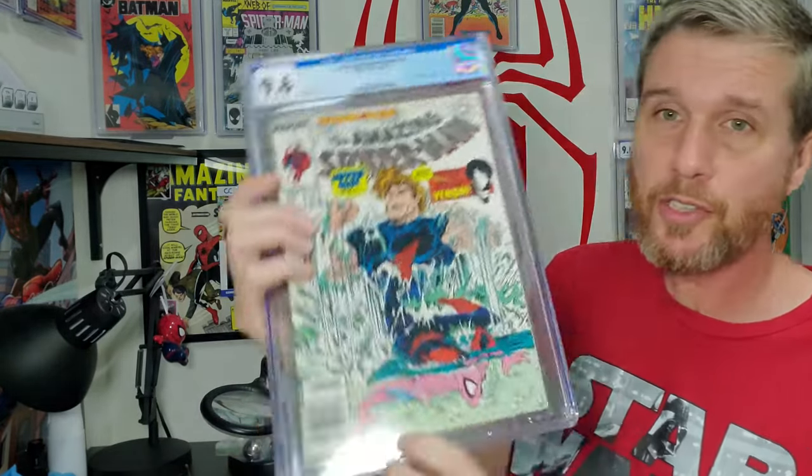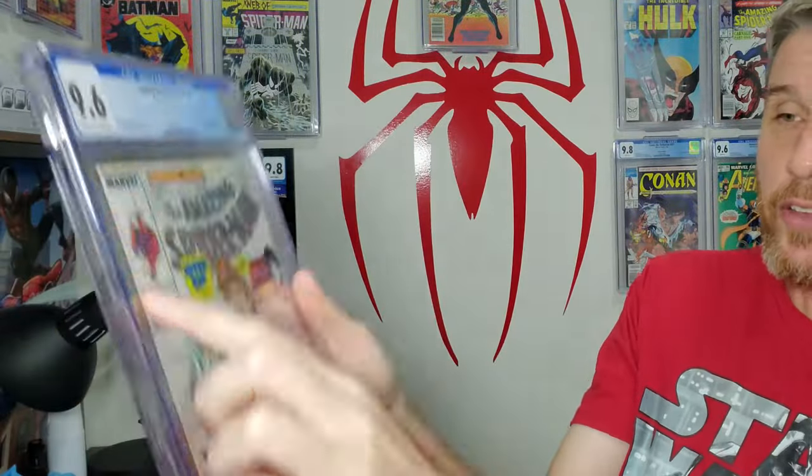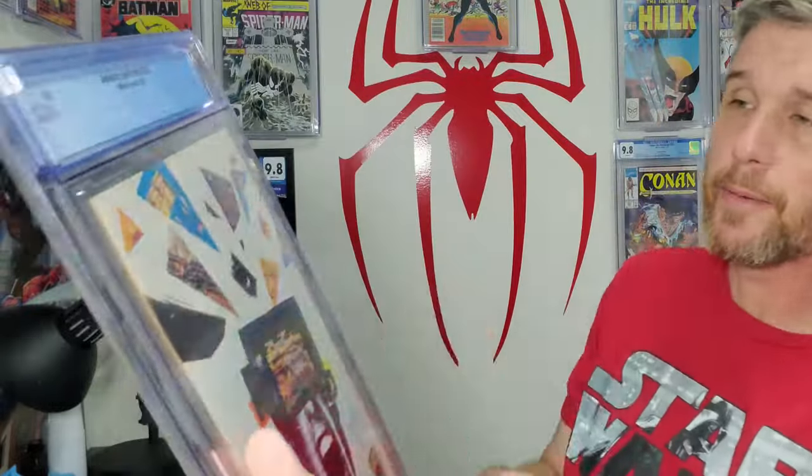I also picked up some slabs. This Amazing Spider-Man 315 Newsstand — all it has is the most faint dust shadow or sun shadow across the top, and I think I can whiten that and get it off. Otherwise the book is flawless — no ticks, no color breaks anywhere, sharp corners. This is a 9.8 without that shadow. I'm going to crack it and do a video on getting rid of a sun shadow. I'm also doing something similar on this 9.6 Amazing Spider-Man 328 Newsstand, which has some light tanning on the back — I'm going to try and work on tanning in that video.